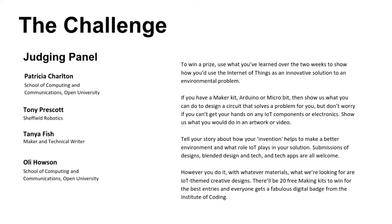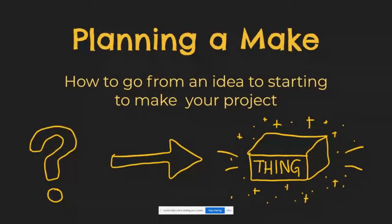Can everybody see the slides all right? I'm expecting a wave of thumbs up — brilliant, excellent. You can also see the thing that says I'm sharing my screen; I'm not entirely sure how to change that, but never mind, we'll go with it anyway. So I'm going to take you from having an idea to starting to make your project — all the things you might need to consider, plus a few ideas, some suggestions. Hopefully by the end you'll be overwhelmed with possibilities and you'll be able to use your session tomorrow.